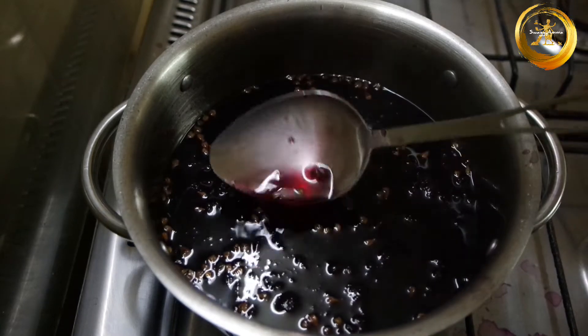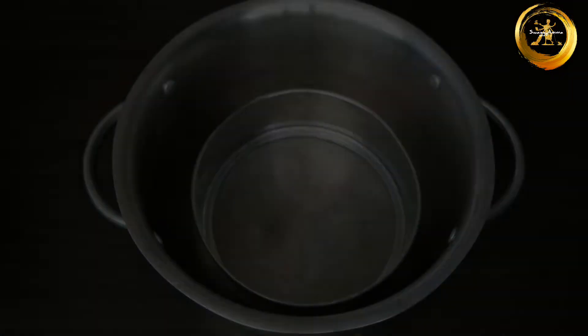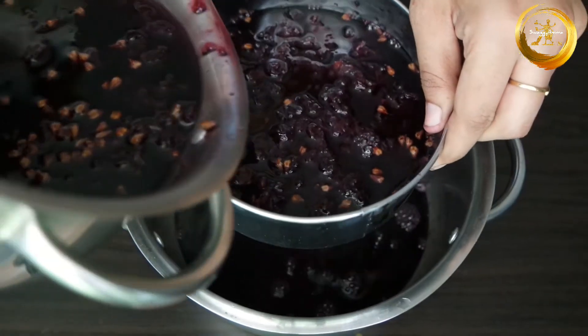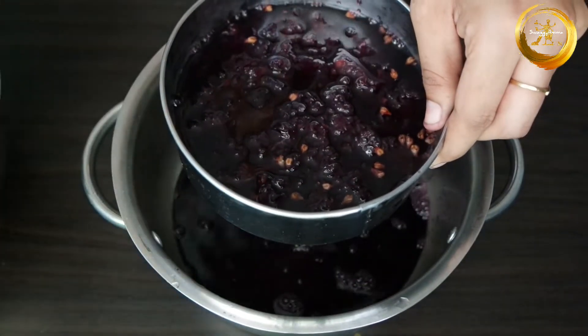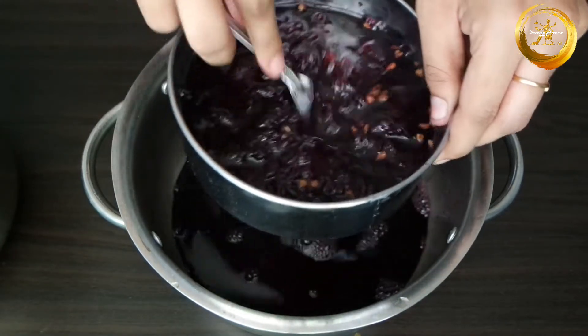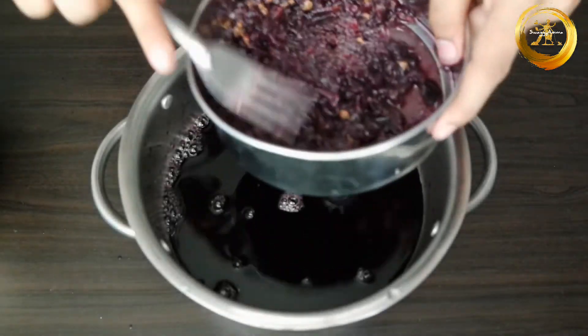Allow this to cool down at room temperature for some time. Now take another vessel and a sieve and filter your grape syrup using it. Your grape syrup is ready — you can refrigerate it for about 1 to 2 hours before use.